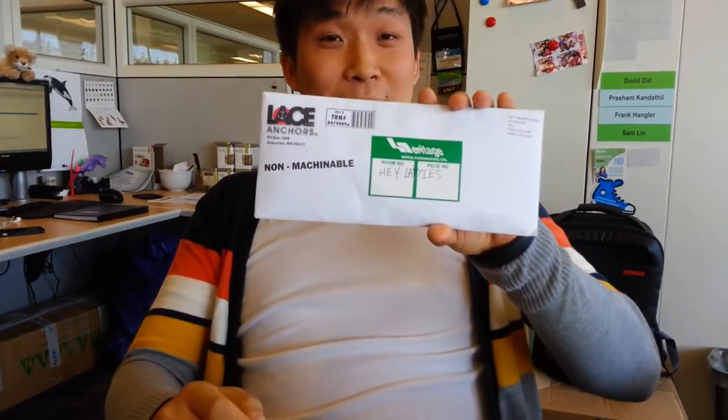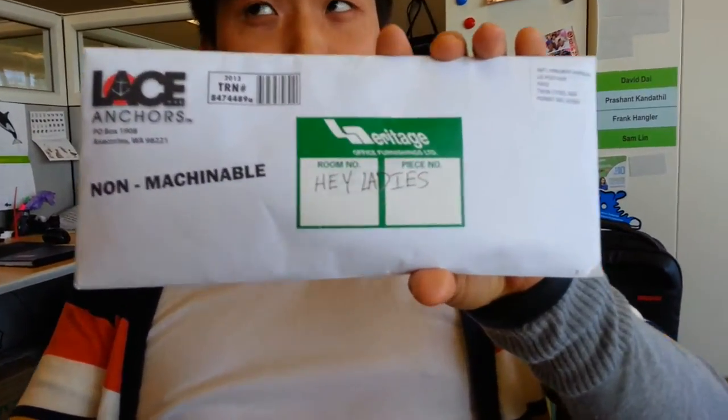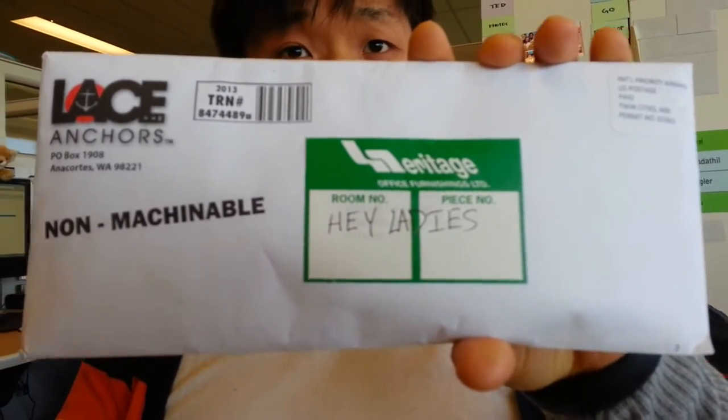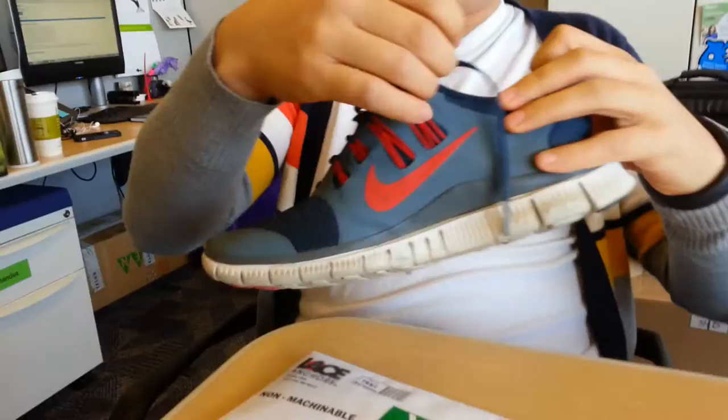We're here with the most easily broken actor of all time, unboxing my last Kickstarter reward, which is Lace Anchors from Anacortes, Washington. These are supposed to eliminate the waste, which is your laces!